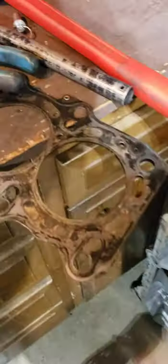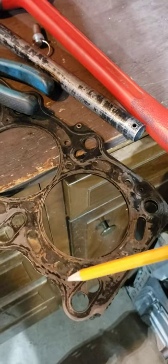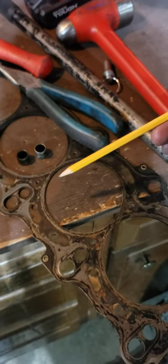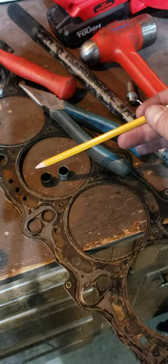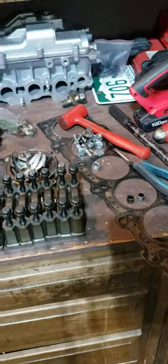I had a lot of issues right here on the head gasket for the number-six cylinder — right there, you can see it. I blew my head gasket; exhaust gases were getting into the cooling system, and that's what overheated my engine.